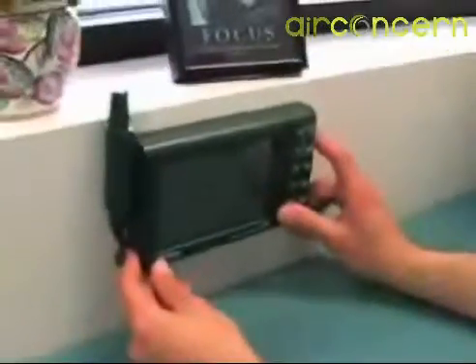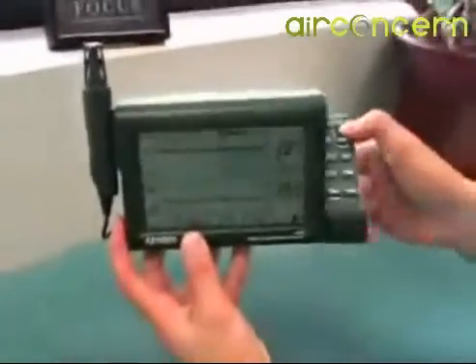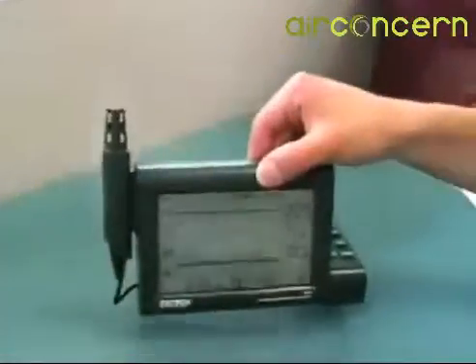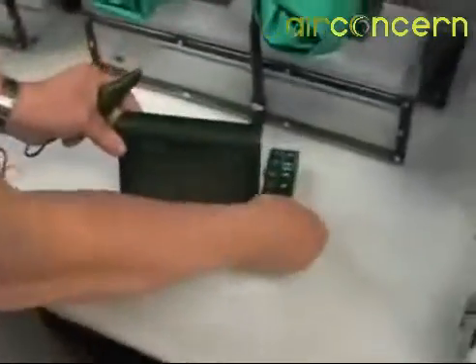The RH520 has a swivel arm control panel that can remain flush with the display for mounting on the wall, or adjust for use as a desk stand. The detachable humidity and temperature probe extends up to 1 meter from the RH520 for monitoring remote locations.